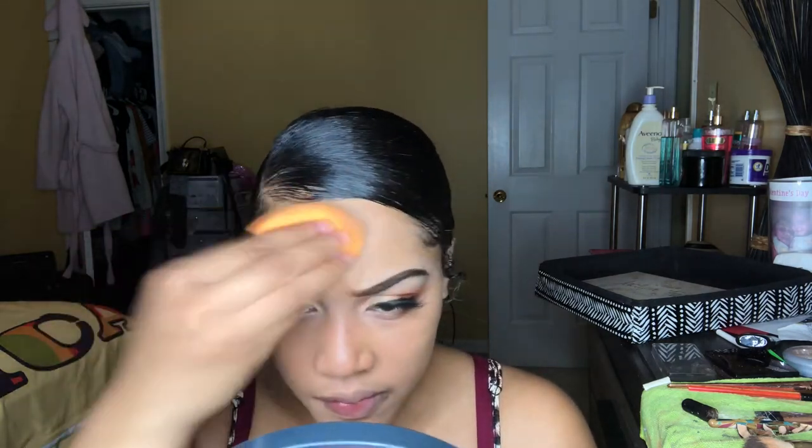Now that my foundation is evenly spread out on my face, I'm going to be going in with my damp beauty blender just because I love that glowy look. I prefer the glowy, shiny look versus the matte.